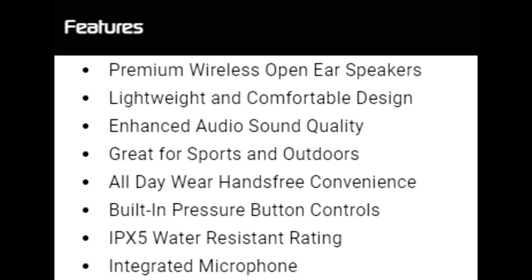Let's go through all of the features. You got premium wireless open-ear speakers, lightweight and comfortable design, enhanced audio sound quality, great for sports and outdoors, all-day wear, hands-free convenience, built-in pressure button controls, IPX5 water resistant, and an integrated microphone for phone calls.